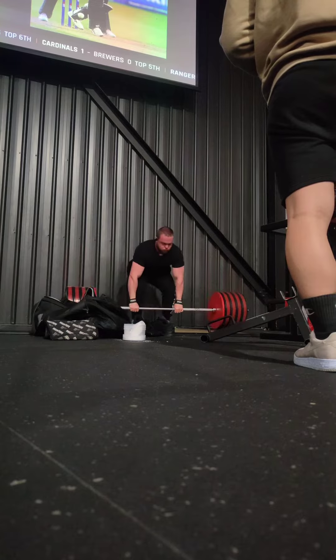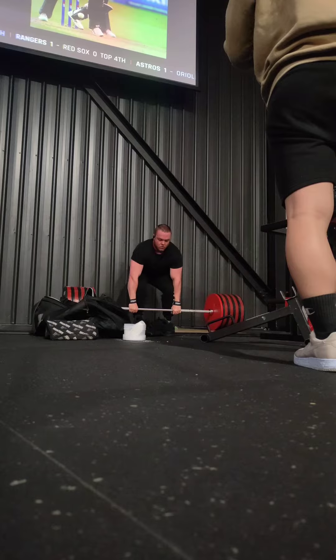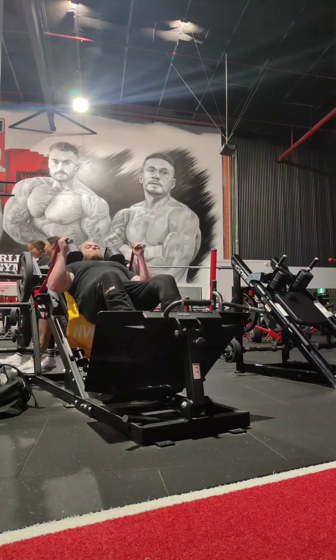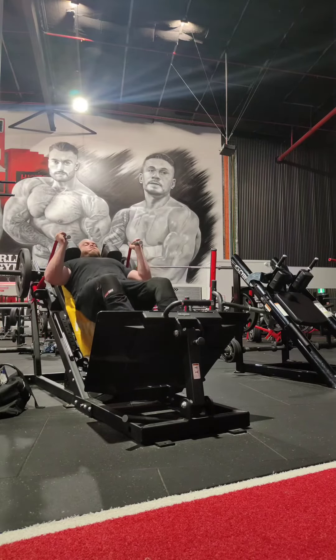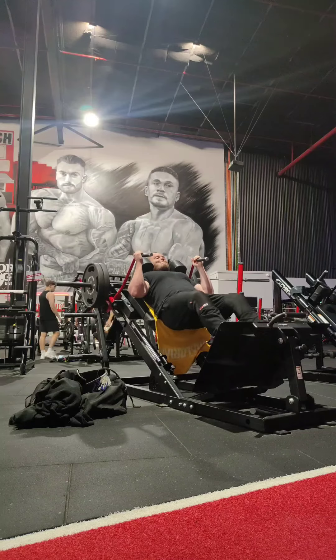I kept it in a safe area for me where I was able to get used to bracing with the belt again — the positioning and any changes I needed to make. But I also got to keep that beltless training incorporated to keep my core really tight and work through that area. After this I went on to the hack squat where I worked on some really easy sets.